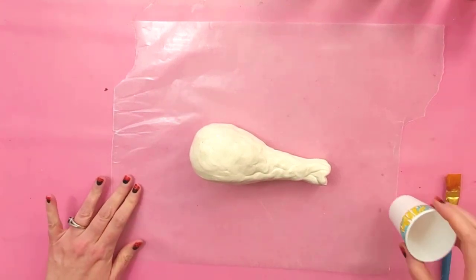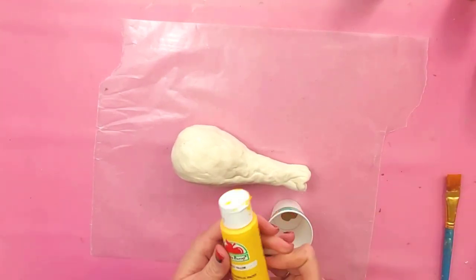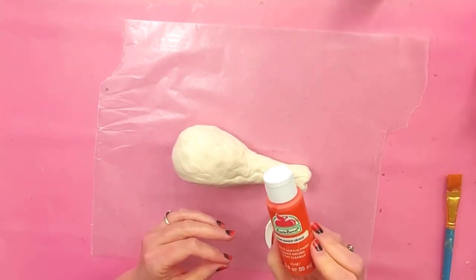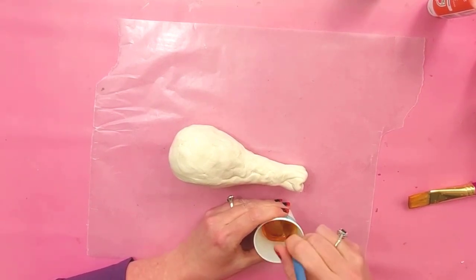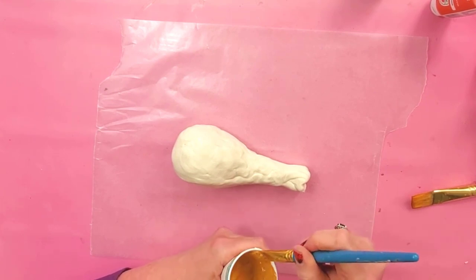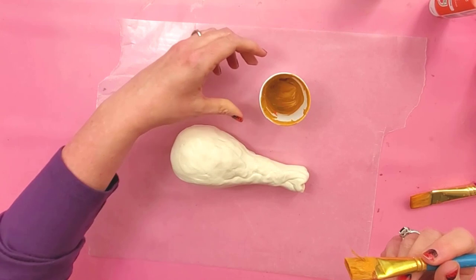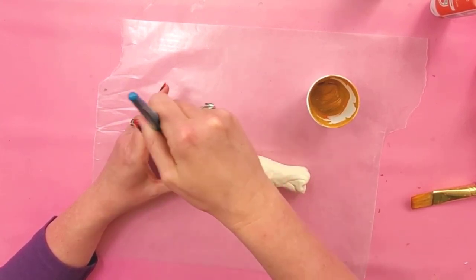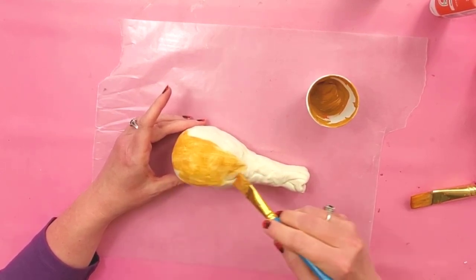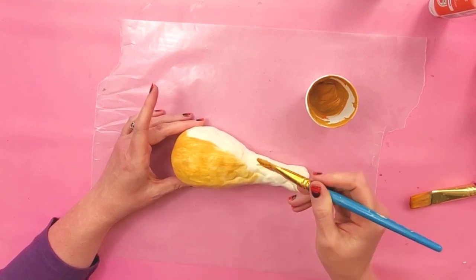So now we need to paint. I'm going to start out with my usual color — territorial beige — and this will be equal parts of each color, then yellow, and then harvest orange. We're going to dry brush this on all over the turkey leg. Get as much paint as you can out of your brush and then just start lightly brushing over it. You can do this while your clay is wet or wait until it dries — it's completely fine either way.